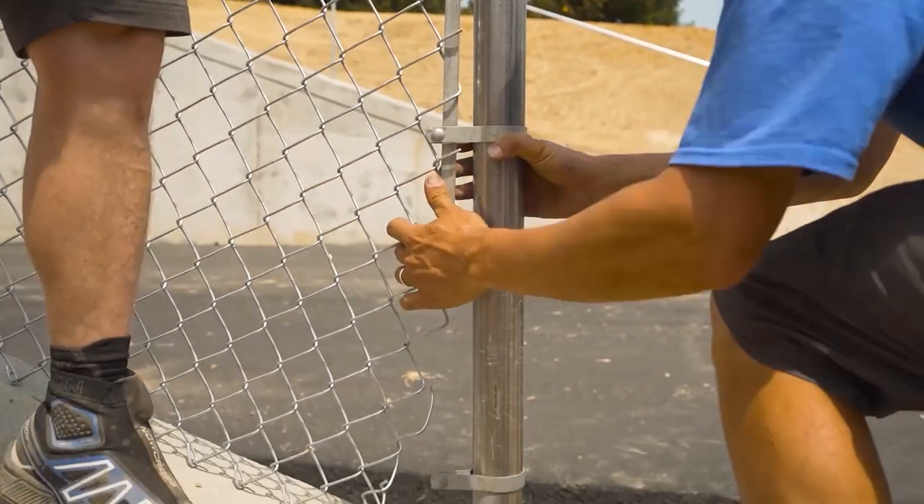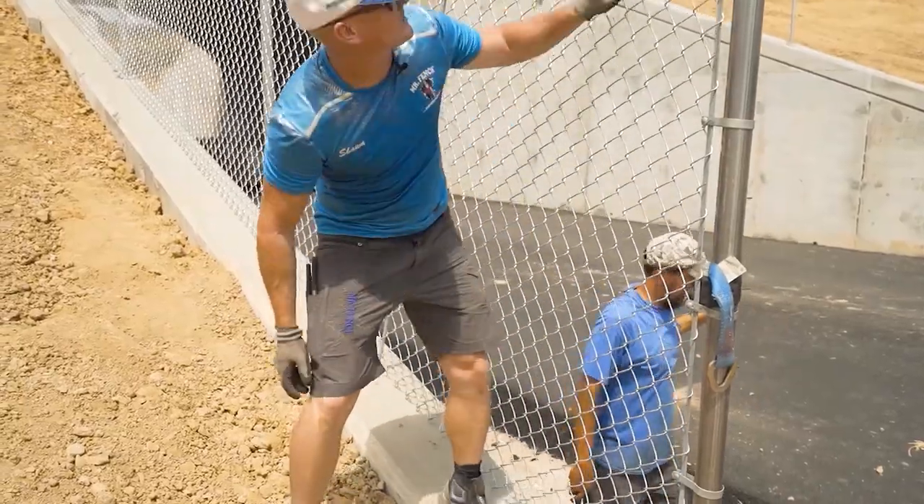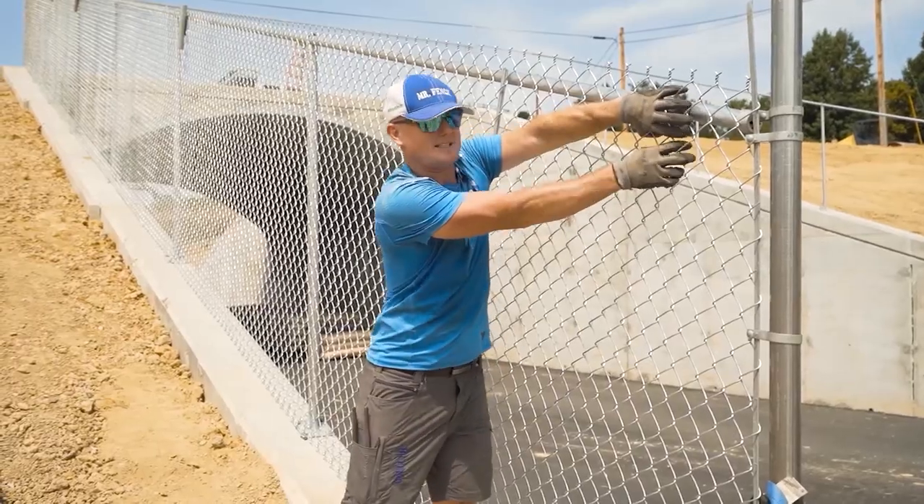See how that should be? No resistance really to push that tension bar down. Super tight at the bottom. I can get just a little bit at the top.